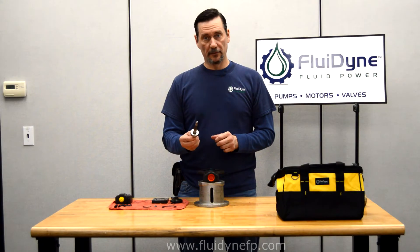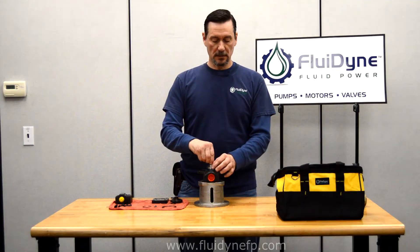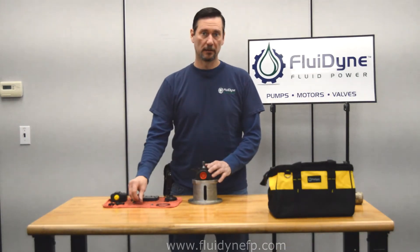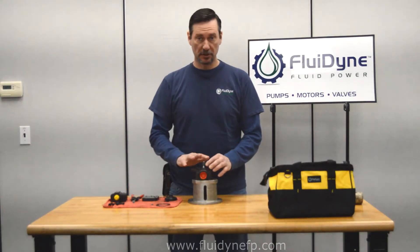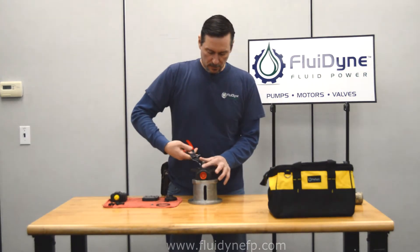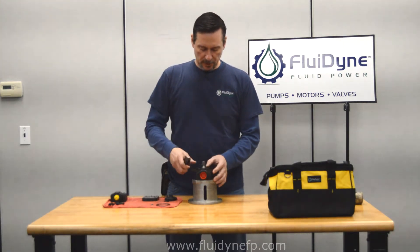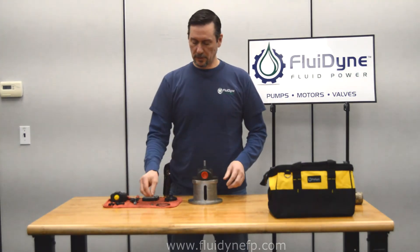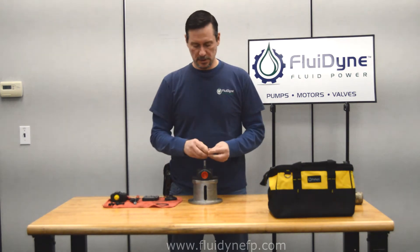Once you have that assembled, you're going to install it inside your body. After that's all installed, we're going to go ahead and install our retaining ring to hold this shaft and bearing in place inside the body. Once your retaining ring is in place and secured, we can flip this body over, and what we'll do next is install the pins for the cartridge kit.